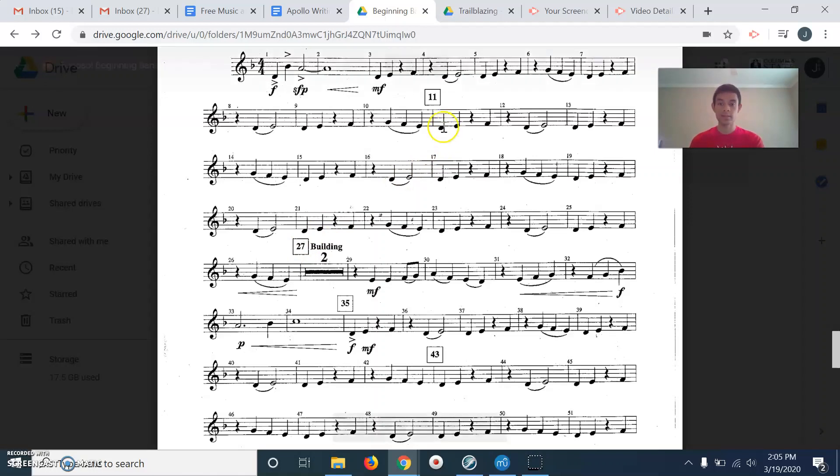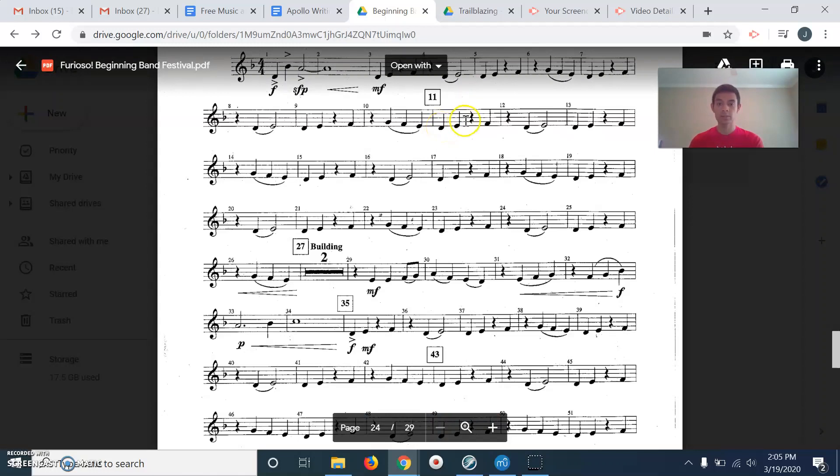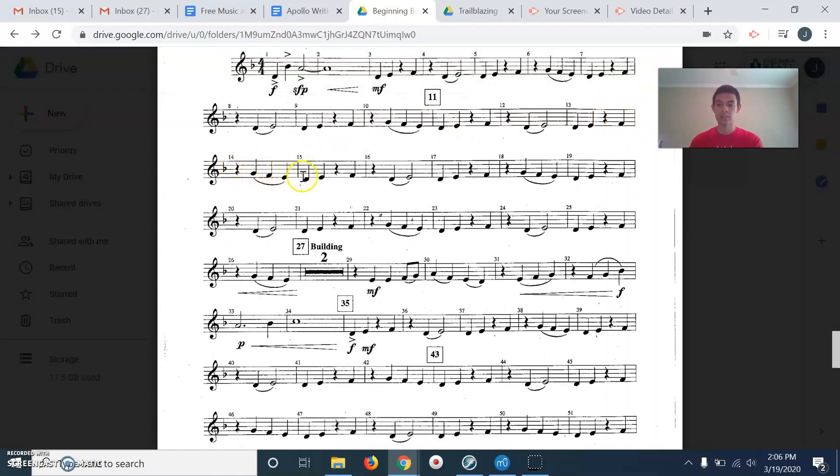One, two, ready, go. Ta, ta, ta, sh, ta, sh. Ta, to, ta, sh, ta, sh, ta. Ta, ta, sh, ta, ta, ta, ta, sh, ta. Ta-ta-tu. Ta-ta. Ta-ta-ta. Ta-ta-ta-ta. Ta-ta-ta-ta. Ta-ta-tu-ta-ta-ta-ta. Ta-ta-tu.